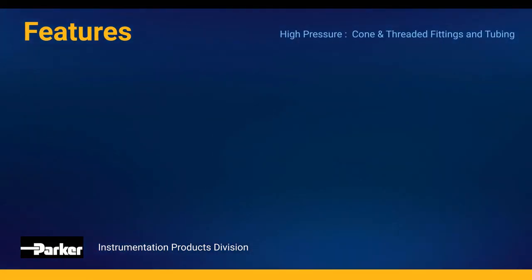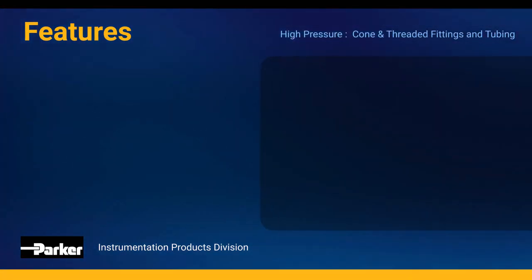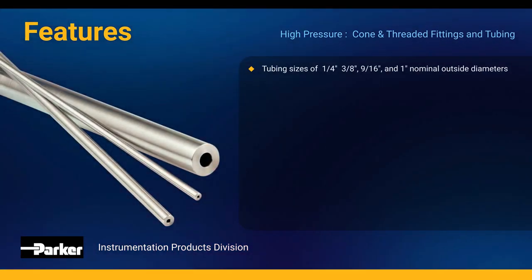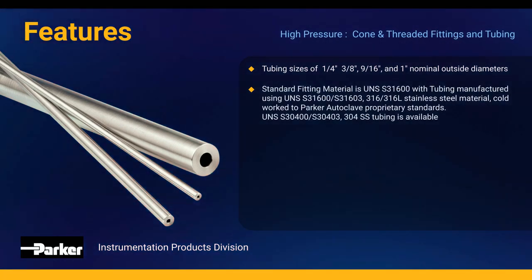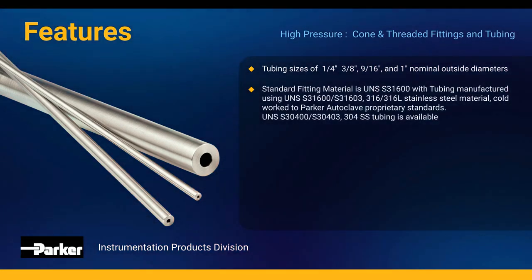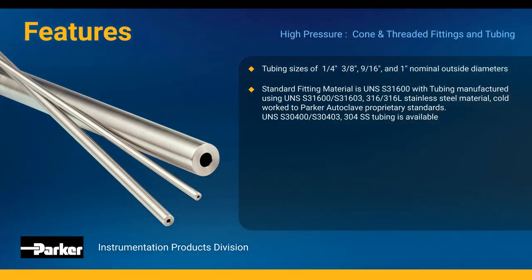Let's take a look at some of the features of our Parker Autoclave high-pressure cone and thread products. Available tubing sizes are 1/4, 3/8, 9/16, and 1 inch nominal outside diameter. Standard fitting and tubing materials are manufactured to satisfy multiple UNS requirements along with our Parker Autoclave proprietary standards for cold-worked stainless steel.